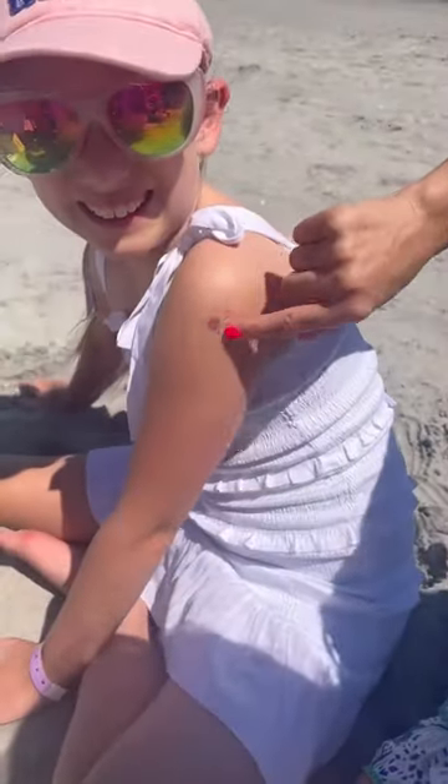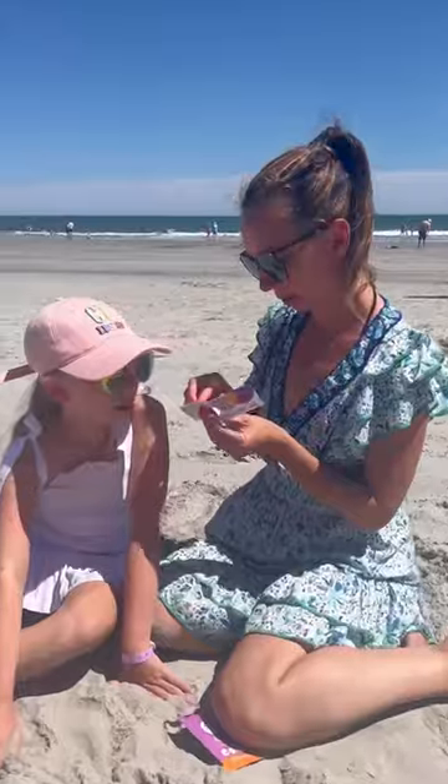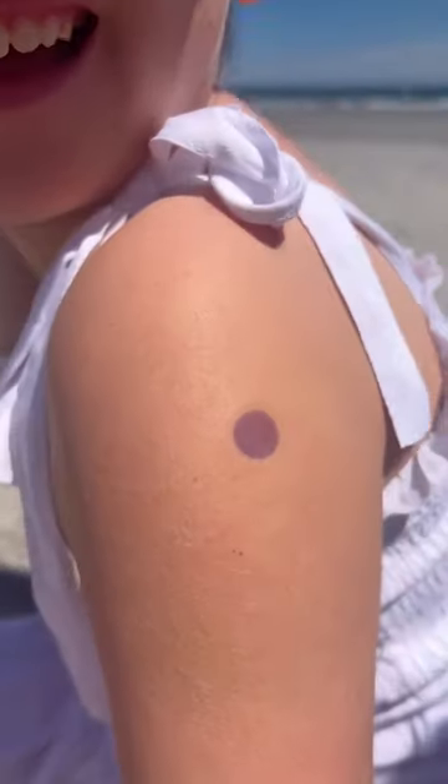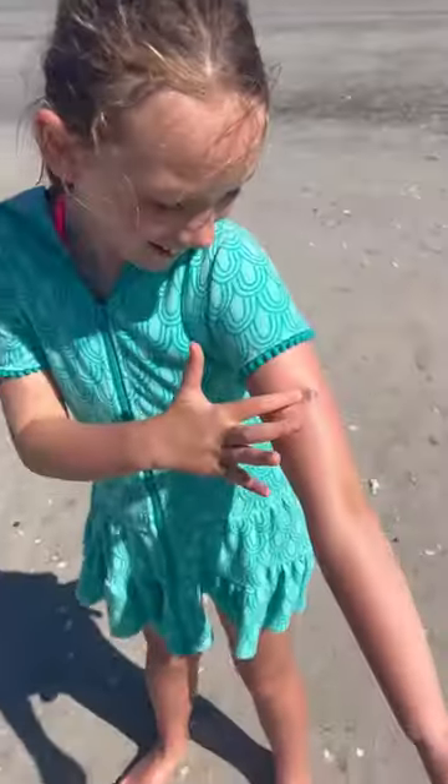Have you ever wondered if it's time to reapply sunblock? I found these UV spots last year and they are probably the best mom hack for the beach of all time. Put them on your family when you get to the beach. When you spray them with sunblock, they turn clear. You'll know it's time to reapply sunblock when they turn purple.